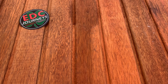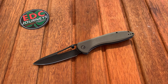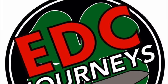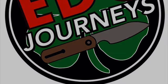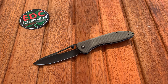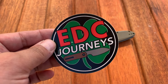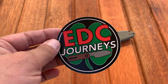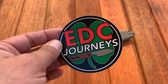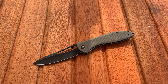What's going on EDC people? Today we're looking at another Civivi — this time the Civivi Piccaro. EDC Journeys is the channel, I'm Bob, and I'm trying to build my subscriber base. Help me get to 500 subscribers so I can do a giveaway — you can do that by subscribing if you're not already subscribed.